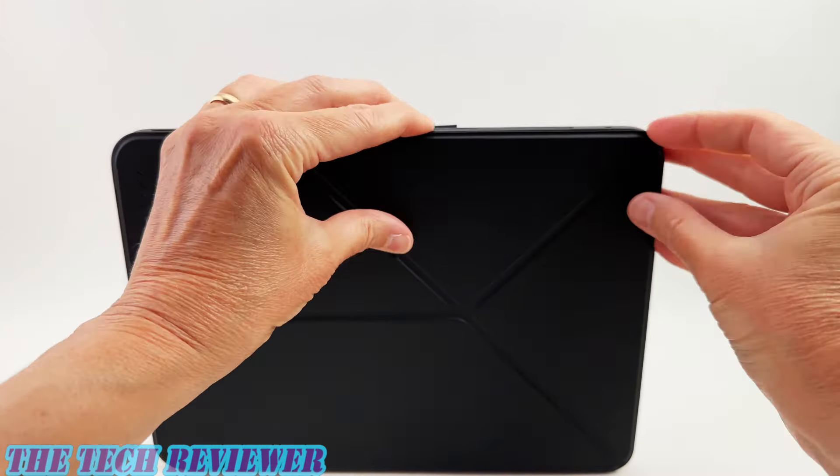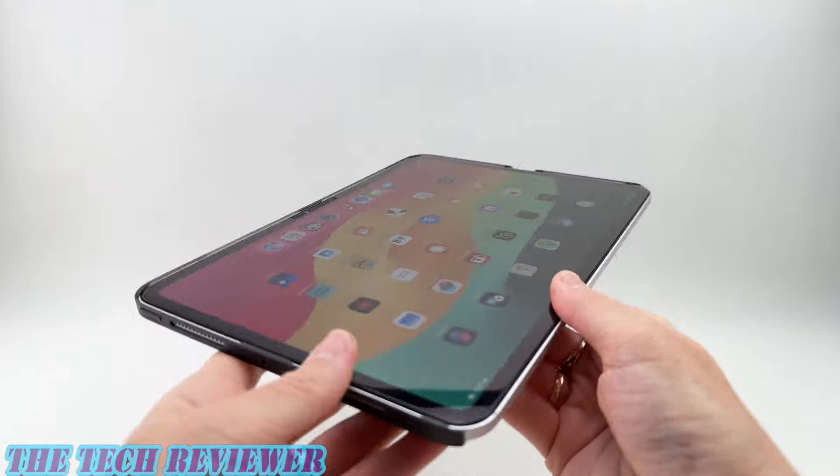Putting on the MagEZ Case 2 is not too difficult. You just want to clip the corners around the iPad — it doesn't really matter which corner you start in. You've got these little tiny plastic tabs that you want to get into place. They clip on and you just want to make sure at the end that they are all clipped on in place. There's one in each corner and some in the middle as well.